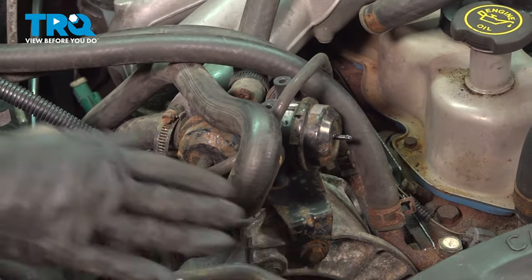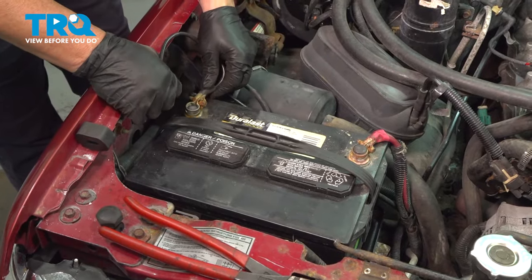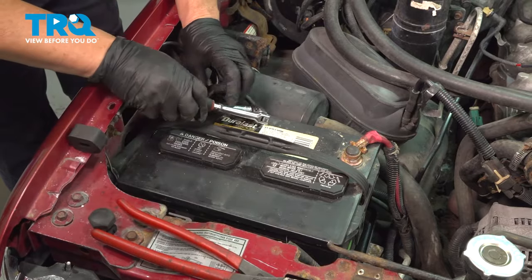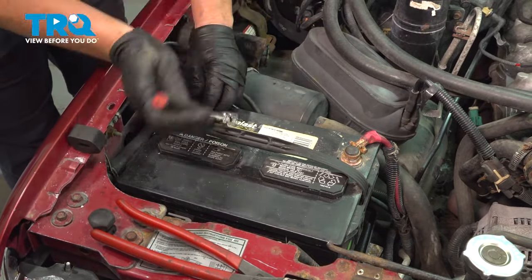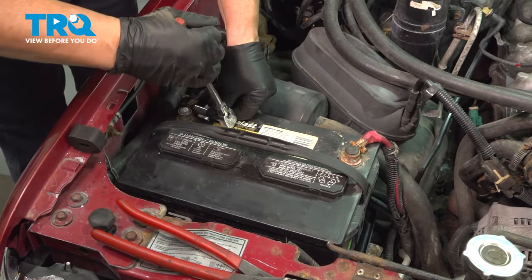Now connect the battery negative terminal — 5/16ths or 8 millimeter. Make sure it's snug, tighten it up, and then run the engine to check for any exhaust leaks or vacuum leaks.